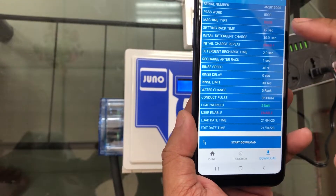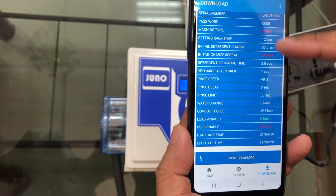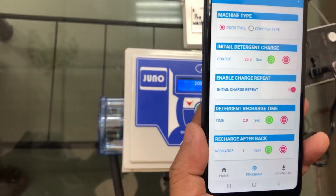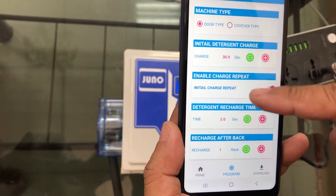You can see the layout and setting detail, all of it, and in the program you can change the type.